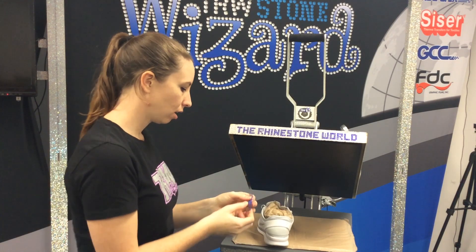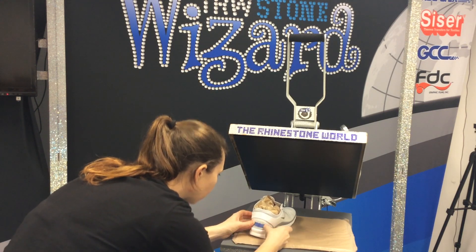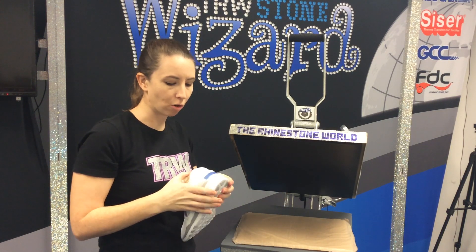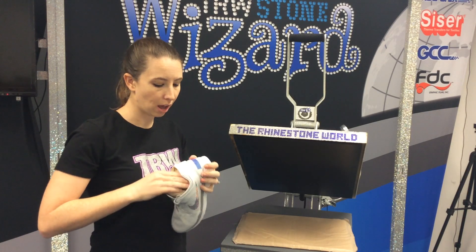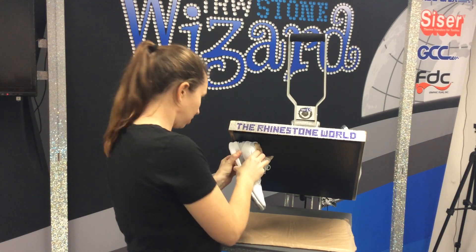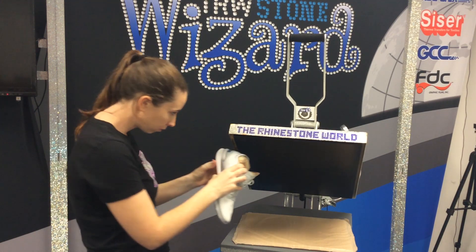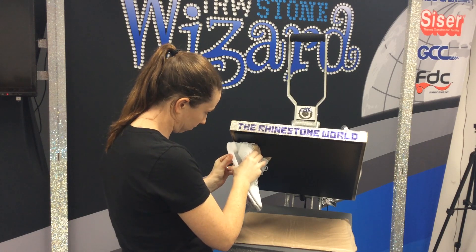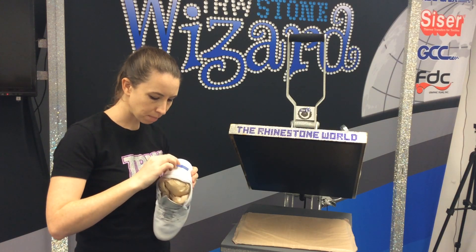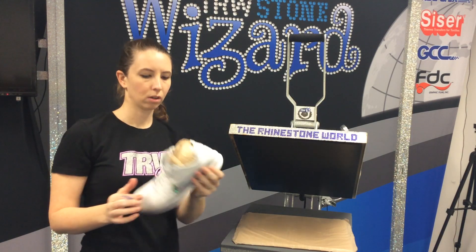So I have my heat tape and my transfer here, and I'm just going to stick it onto the back. There we go — this should be a pretty quick press. We don't want to over-press this because it is just our Siser EasyWeed, and it can shrink a little bit if we press it too much. So I'm just going to stick that on the back of the press, and that should stick pretty quickly. I'm going to peel this up and just see if we have a good stick on there — perfect.